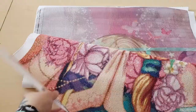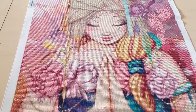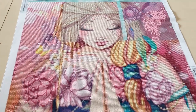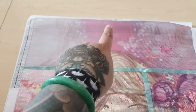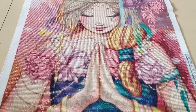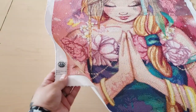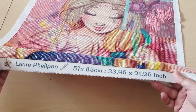This is called Namaste from Oraloa. I've done this bottom half and most of her face so we can look at that rendering. This is a round diamond painting. It measures 57 by 85 centimeters. At the top of the canvas, we have the Oraloa logo and on the left hand side we have the schematic. On the right hand side, we also have the schematic, which is helpful because this is a big painting. On the bottom left, we have the Oraloa logo and their social medias, and at the very bottom we have the artist name Laura Philippon and then the measurements of the canvas.